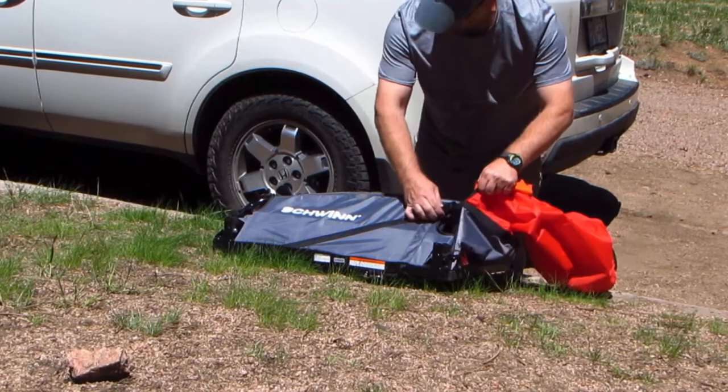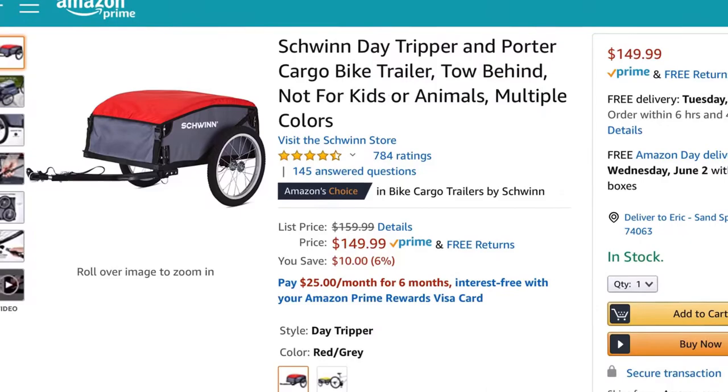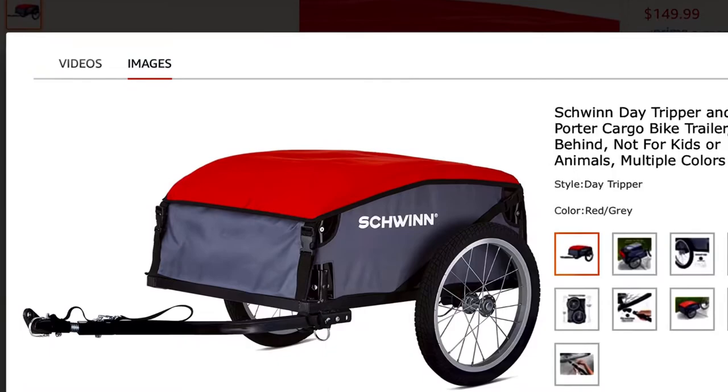Hey, welcome back to another episode of Eric's Camping Adventures. In this episode I want to tell you about the Schwinn Day Tripper bike cart. Now this is not sponsored — I just found this item to be reasonably priced at 150 bucks and a great resource for camping.